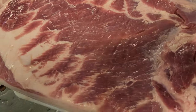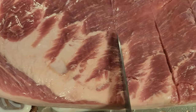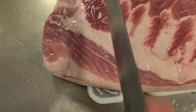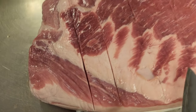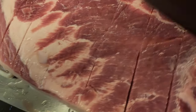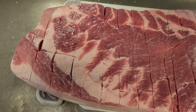Next we're going to score the pork belly. This helps the salt and all the seasonings really penetrate deep into the meat. This is about a 10 and a half pound slab, skin on of course. We add a little bit of salt and pepper.